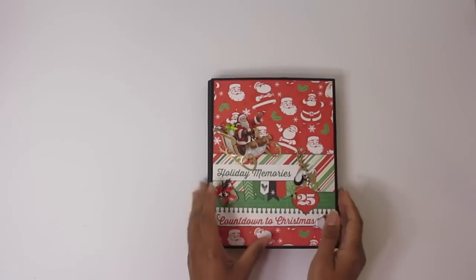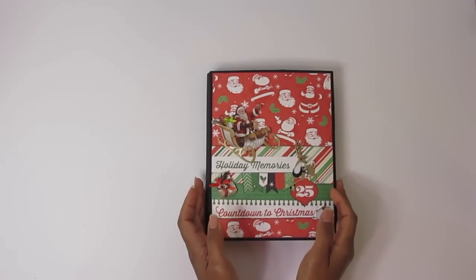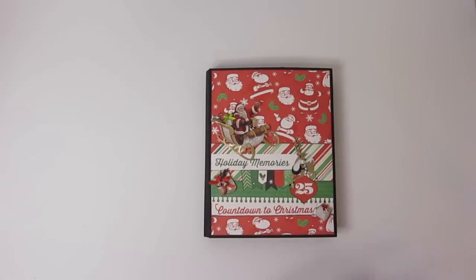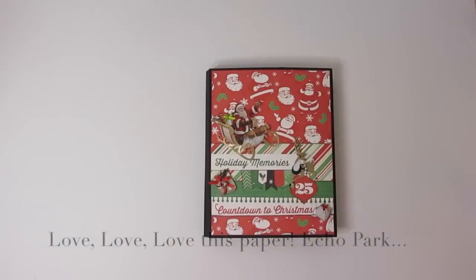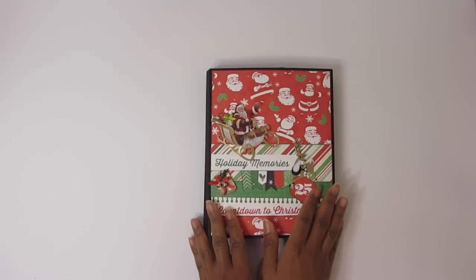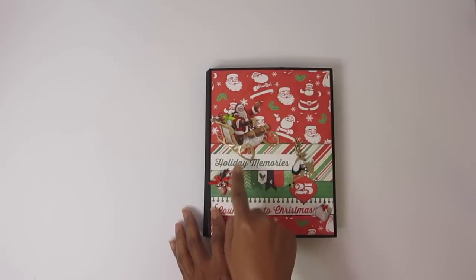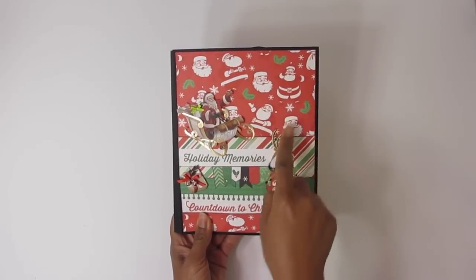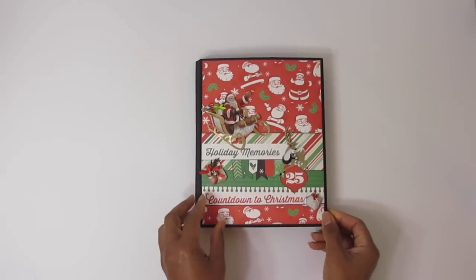Hey everybody, happy new year! This is a mini I made over the holidays — it's Photo Folio's Mini 6, a Kathy Orta tutorial. I'm using the same paper she used, which is the Christmas Cheer collection, very nice paper. I did this folio, and the only difference is I put these little chunky Jolie stickers on the front because I just fell in love with the whole Santa paper.